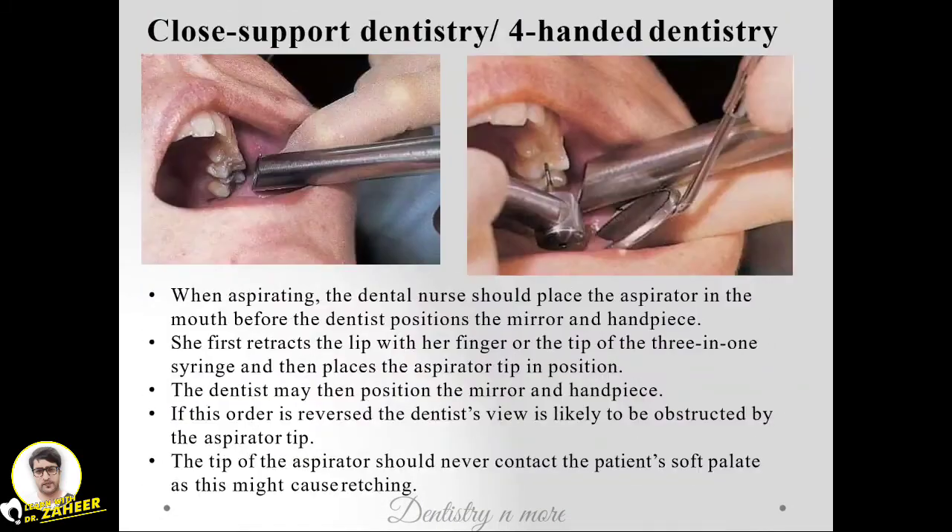That was all about closed supported dentistry, or four-handed dentistry, where the role of the auxiliary or dental nurse is very crucial. I'll come up with instrument sharpening in the next session. Thank you.